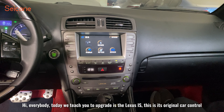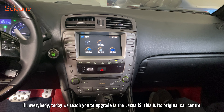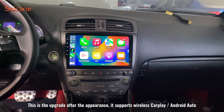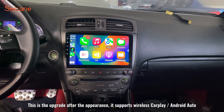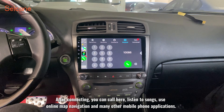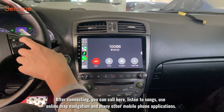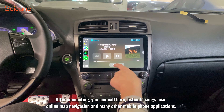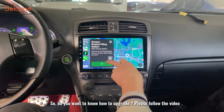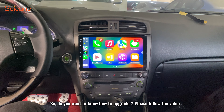Hi everybody! Today we teach you to upgrade the Lexus. This is its original car control. This is the upgrade after the appearance — it supports wireless CarPlay and Android Auto. After connecting, you can call, listen to songs, use online map navigation, and many other mobile phone applications. Do you want to know how to upgrade? Please follow the video.